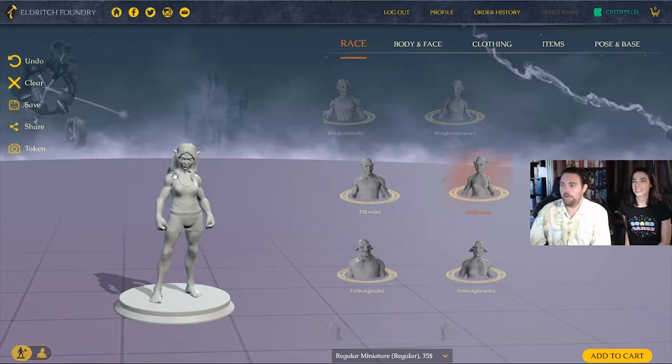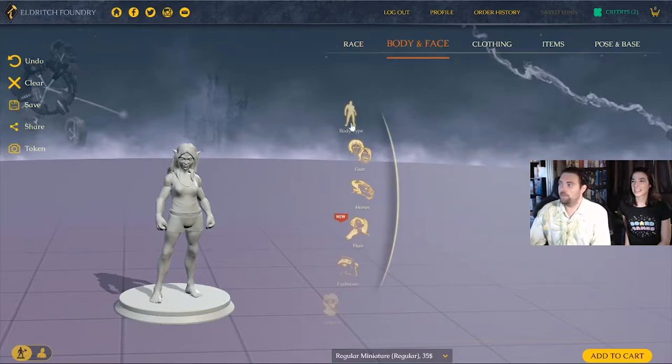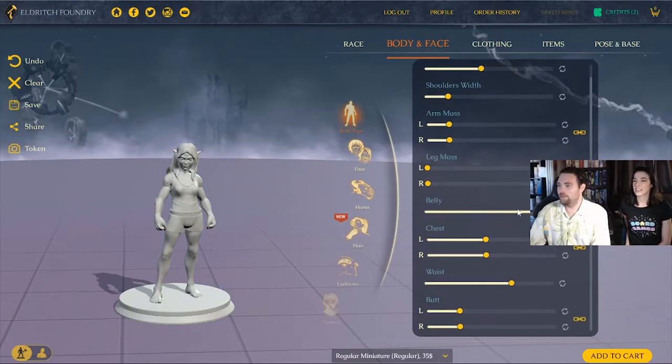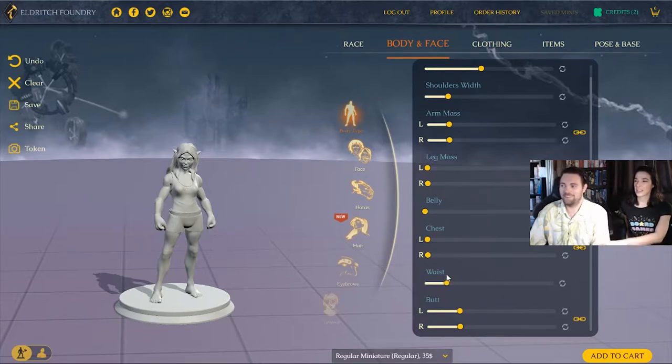After you select your race it tells you the cost and you can start customizing. You've got the body type and there's a ton of different choices — head size, shoulders, arms. She's more of a magic user, not a warrior, so probably not too much on the shoulders. We adjust muscle level — basically muscular or non-muscular — and then waist size.